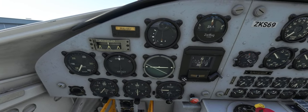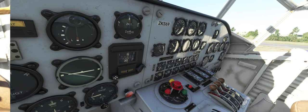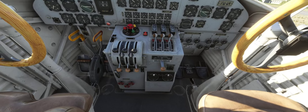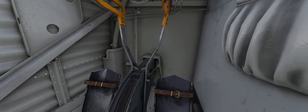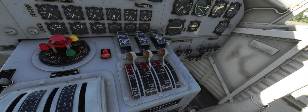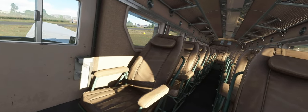Going into the cockpit now, we see the same level of visual detail everywhere. The instruments, seats and everything else looks absolutely stunning. There's even a modeled cabin.